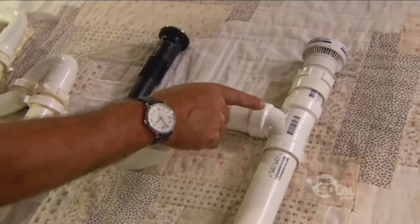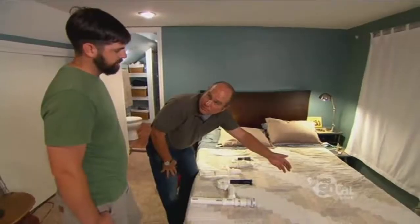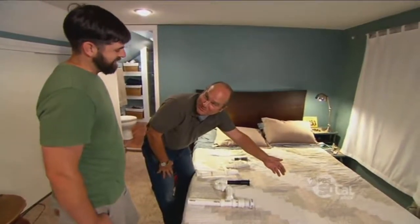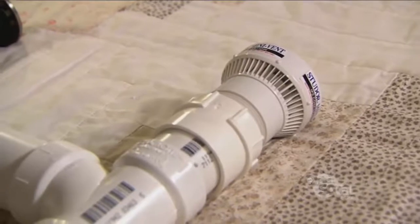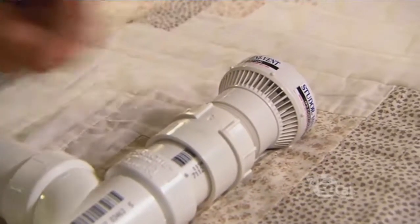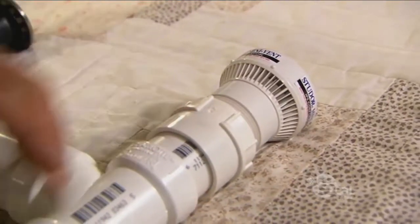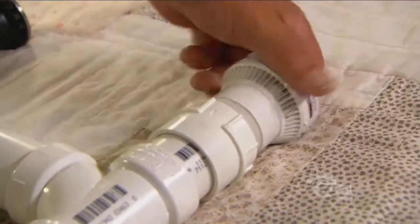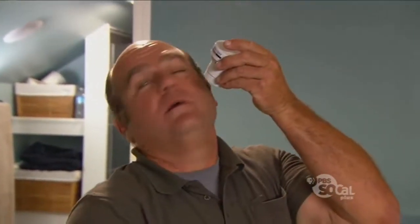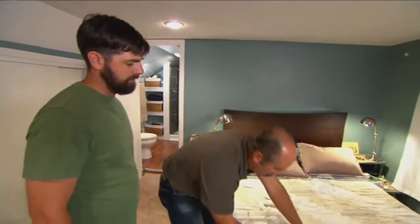If I was doing this installation new, this port right here would go to a vent that went through the roof. But that would require opening up the walls, which I don't think you want. So instead I'm going to use this — a mechanical vent. This will allow air to come in when the water's going by, to break the vacuum. But it will never let sewer gas go out this way. When water comes this way it pulls, air goes in. If I push, it can't go out. That's going to be a perfect solution for this.